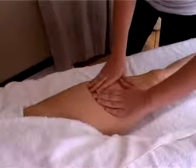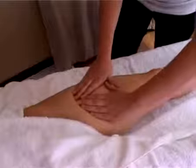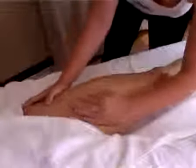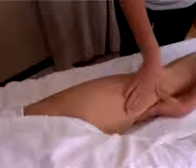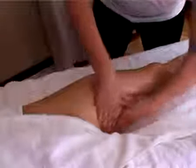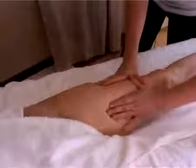Now we are going to start with the lymph drainage. The next move is the triangle lymph drainage — you create a triangle with your forefingers and your thumb, then apply light pressure with the thumbs and slowly move upwards. The reason why the lymph drainage movements are so important is because the lymph contains the toxins that create cellulite. The lymph nodes are situated at the top of the leg, so make sure you work from the kneecap to the top of the leg.